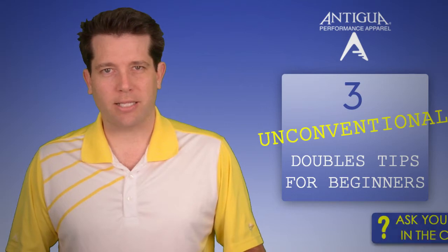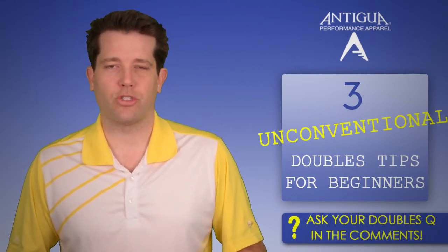Check out all of our unorthodox tips for doubles beginners on the Antigua Tennis YouTube channel.